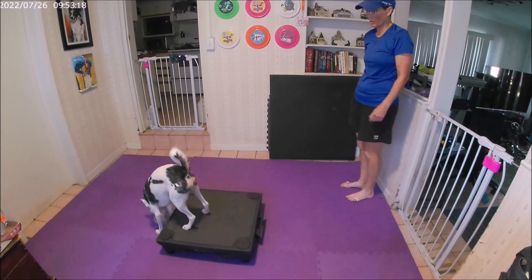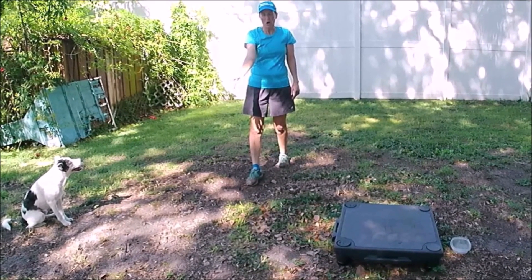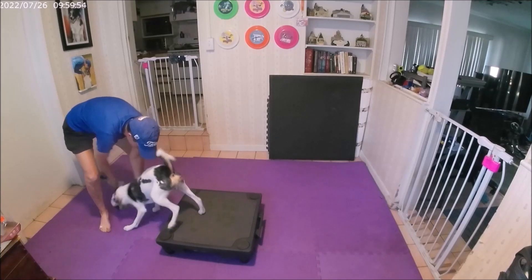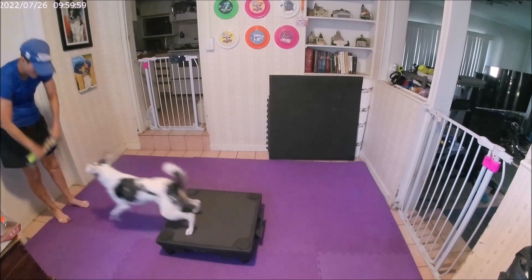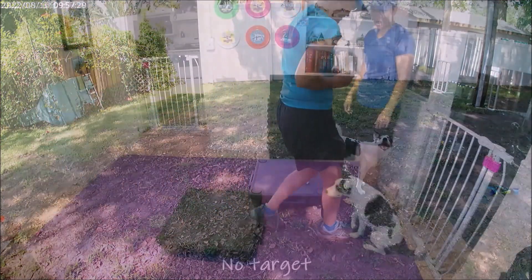My two-on, two-off on a platform class is jam-packed with foundation behaviors for teaching the two-on, two-off position, handler position changes relative to the platform, plus exercises to proof the two-on, two-off behavior by using added motion, distance, distractions, and opposing motion.